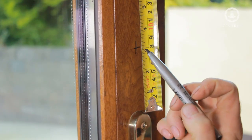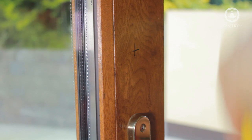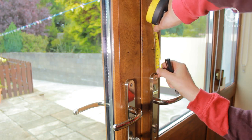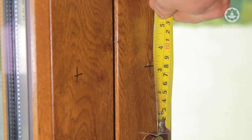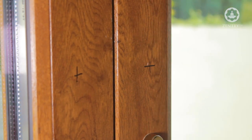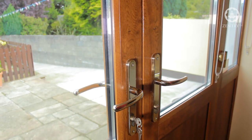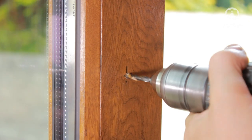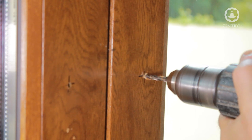Take the point approximately three inches directly above the lock case screw and mark the first hole. Then, taking a similar width from the center of the door and the point directly opposite the first hole, mark for the second hole. The distance between the two holes should be approximately five inches. Now drill the first hole and then the second hole.